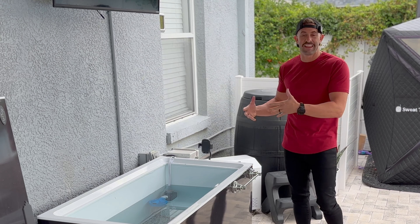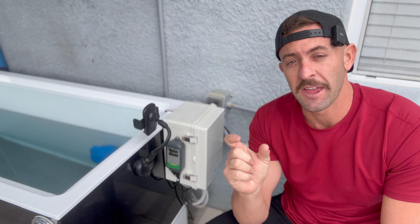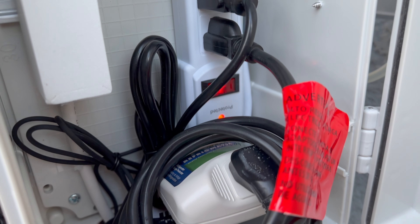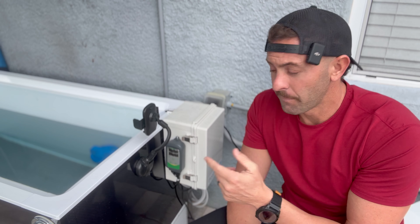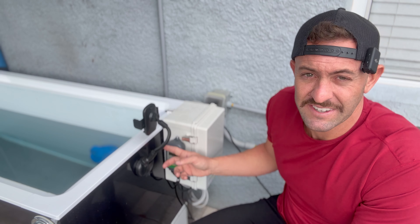Let's talk about the components and exactly how this thing works. On the outside is an Inkbird, which is a temperature controller. You set a temperature you want it to reach, and the Inkbird will allow power to go to the chiller until it reaches that temperature, then remove the power and maintain it — constantly reading the water temperature and determining if it needs to cool further. I also want to point out that I have mine outside. They recommend it being inside or under cover, and here's why: my Inkbird has started to melt because the sun hits it most of the day and I live in Florida.